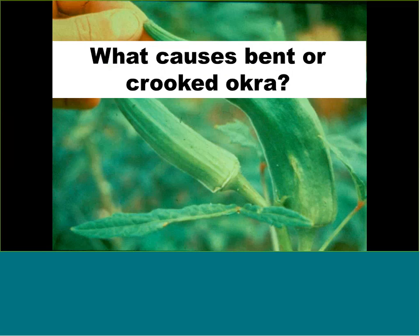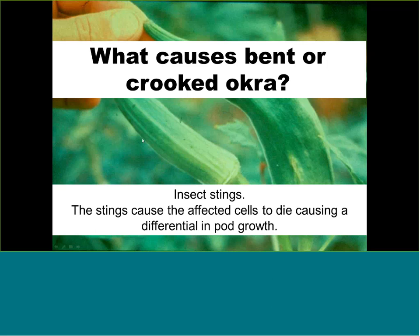If you have okra and see a few pods that are bent or crooked — not every single one — it's most likely an insect sting. If an insect stings one side of the pod, that tissue dies and stops growing while the other side continues expanding, pushing the fruit into a curve. Look on the inside of the curve for a yellow or black spot of dead tissue. Early-season insect control helps fix a lot of these problems.